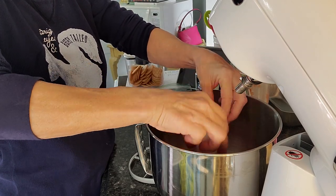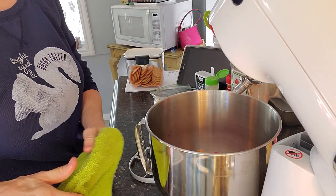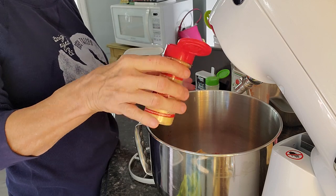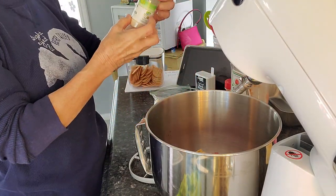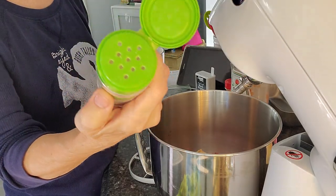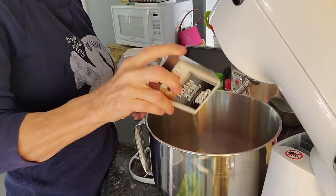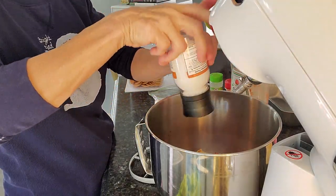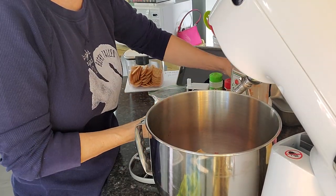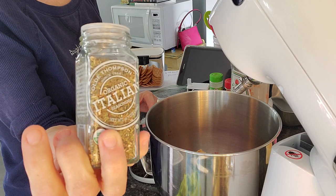One egg. I know some of y'all are going, 'oh, you put an egg in your meatloaf?' Yes, I do. For spices, I'm going to put a little bit of dried mustard. I'm going to use onion powder because I didn't have an onion. Here's some pepper, and we'll grind a little bit of salt — not too awful much. And I'm going to put just a teensy bit of Italian flavoring in there.